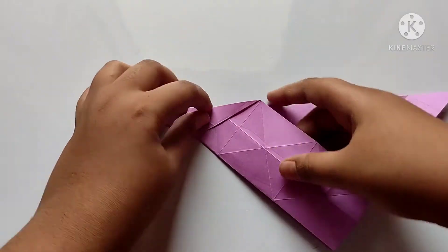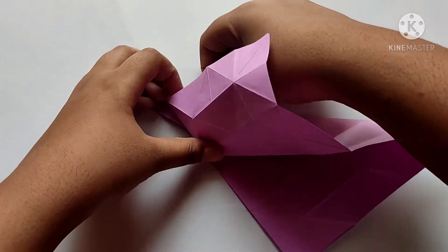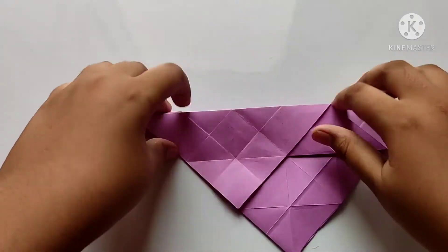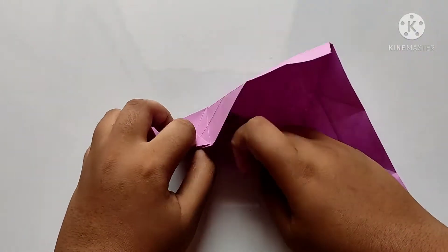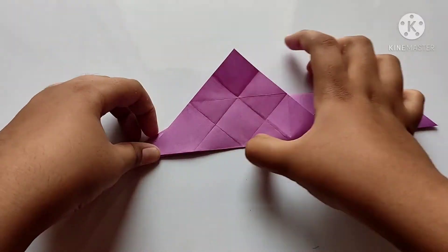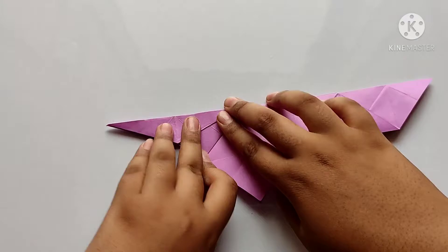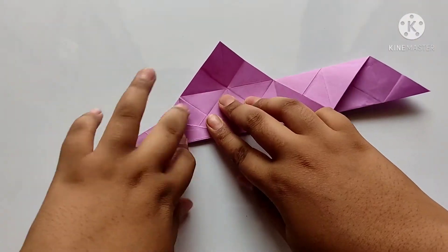And now we need to fold along the side like this and fold down. Now we need to repeat along the fold and downwards. After, we need to fold back again like this.